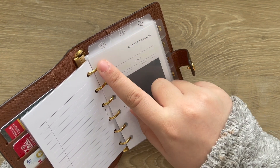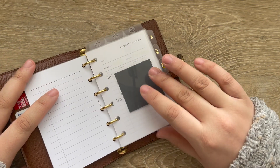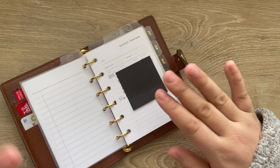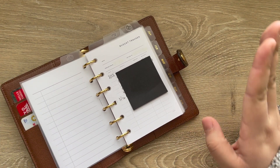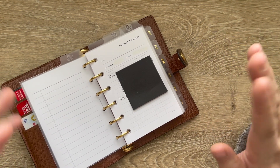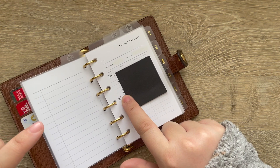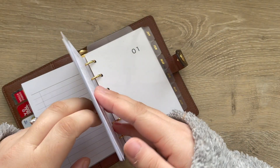I use stickers from The Planner Spot to identify which account is which — spending, debt, and joint. Behind each tab I have a budget tracker from Infinite Lotus, and I use these like a checkbook system for each account. I really wanted to keep track of where every penny of my paycheck is going, since I'd gotten bad about that towards the end of the year. So these budget trackers behind each tab help me keep track of each checking account.